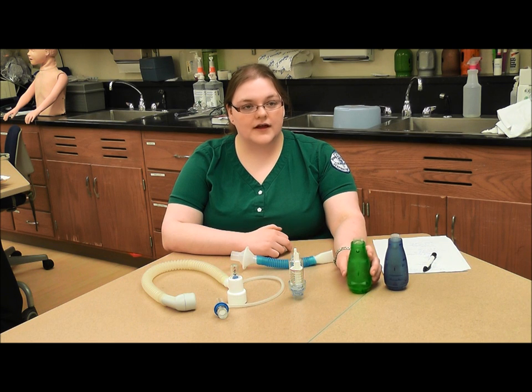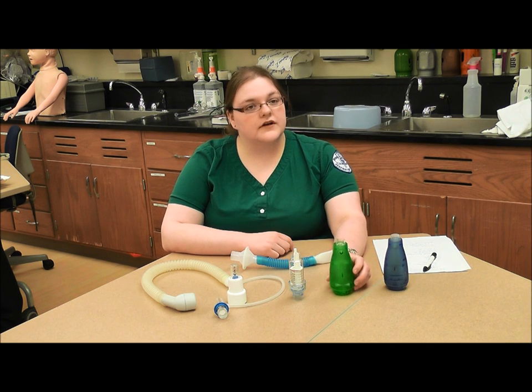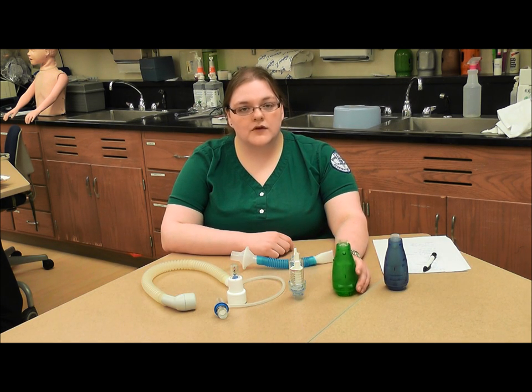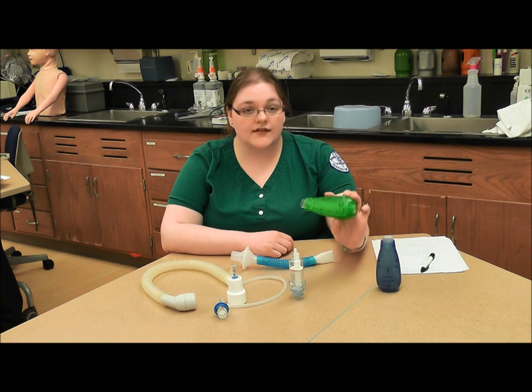Here we have two different acapella devices. They are modernized versions of the flutter valve. The green one is intended for people with normal lung function, and the blue one is indicated for people with COPD. Sometimes in the hospital, you'll hear the workers, or maybe even the patients, refer to these as pickles.